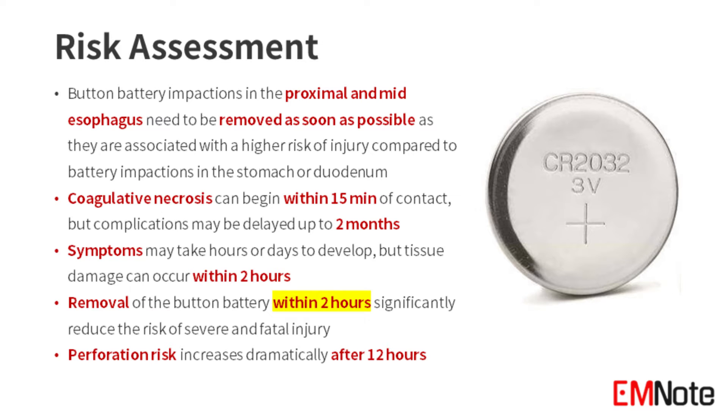Button battery impactions in the proximal and mid-esophagus need to be removed as soon as possible; they are associated with a higher risk of injury compared to impactions in the stomach or duodenum. Coagulative necrosis can begin within 15 minutes of contact, but complications may be delayed up to two months. Tissue damage can occur within two hours, and the risk of perforation increases dramatically after 12 hours. Prompt removal within two hours can significantly reduce the risk of severe and fatal injury.